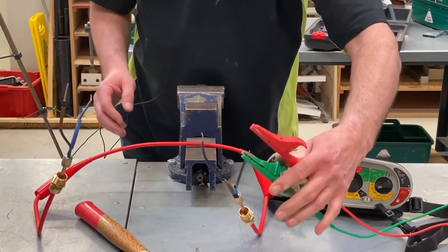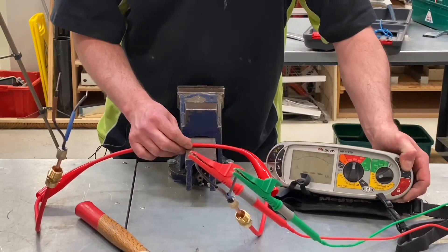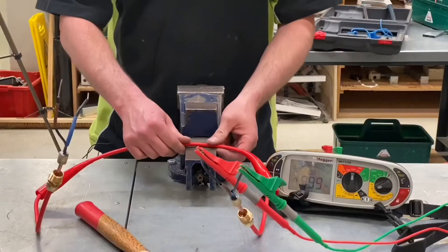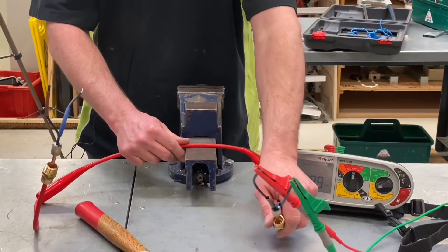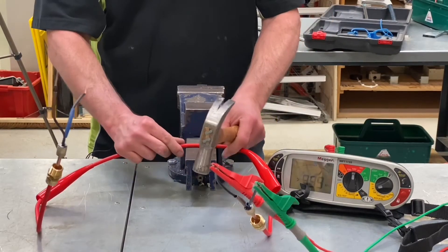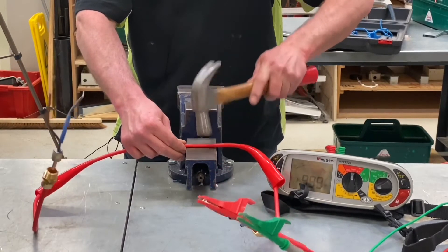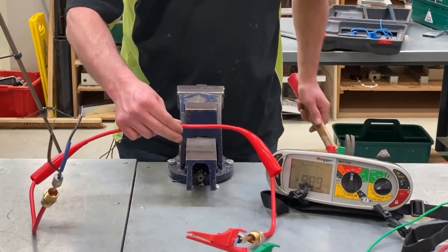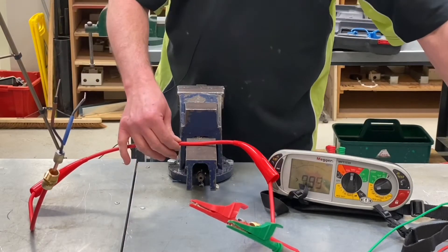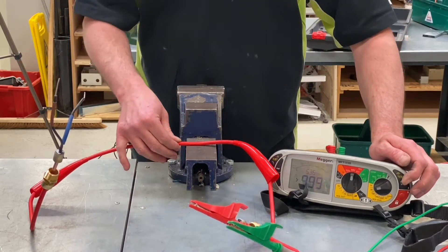If we do an insulation resistance test first — probes on like so — and do an IR test, you can see it's greater than the machine can read. I can test to earth as well — same result. So now I'm going to give it a few little whacks. You might find the sound drops off as the mic is close by. After the first hits, we can see it isn't round anymore. Let's try the insulation resistance test again — greater than 999.